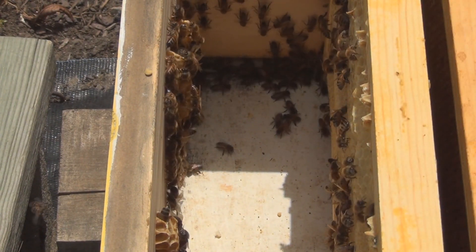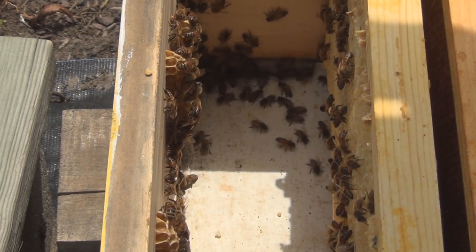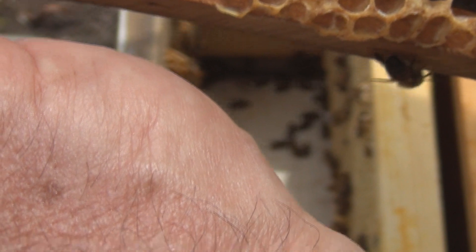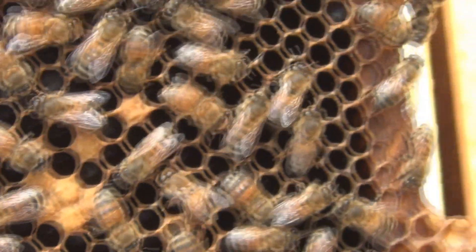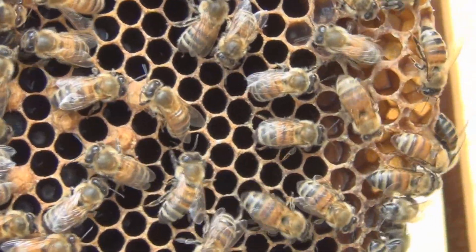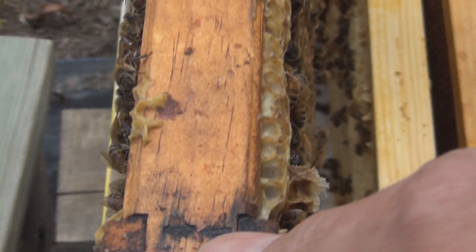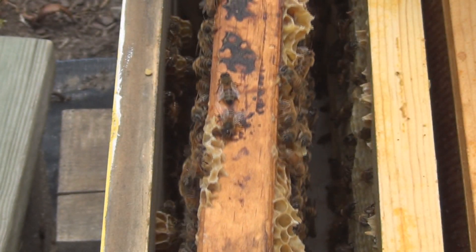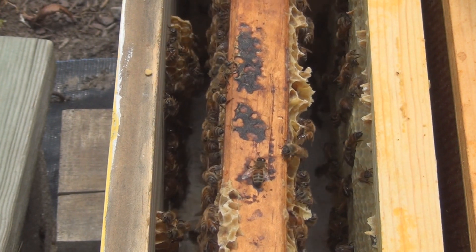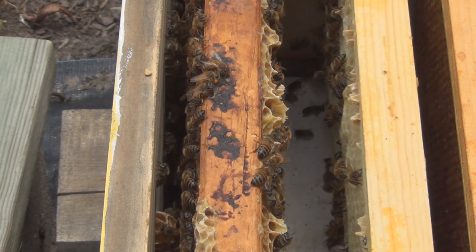I've got some bridge comb onto the wall for some reason — I'm not going to do anything with that. There she is, now I'm going to get paranoid because she's at the bottom of the frame. I'll wait until she makes her way up. Come on, go up — not that way. Alright, she's making her way up. I can comfortably put this frame back in.